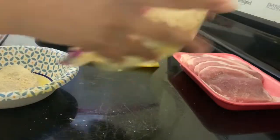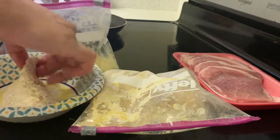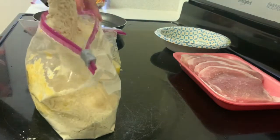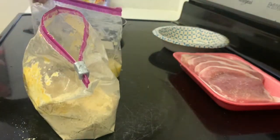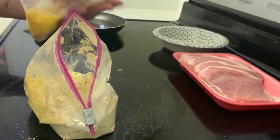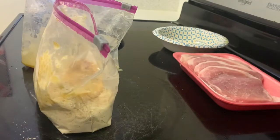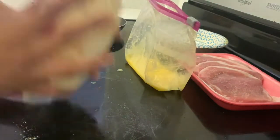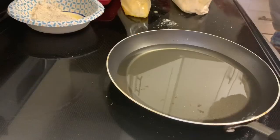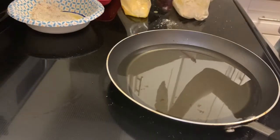Now we're going to go back to that first pork chop and add it back into the egg mix. With the second pork chop, do the same thing — move it into that separate bowl or plate. Then take the first pork chop out of the egg mix and add it right back into the flour — this gives it a double coating of flour before it hits the grease. Give it a really good shake, and then we are ready to move on to the grease. Make sure you also do the double breading method to the second pork chop as well.